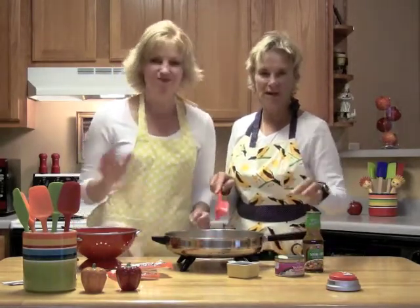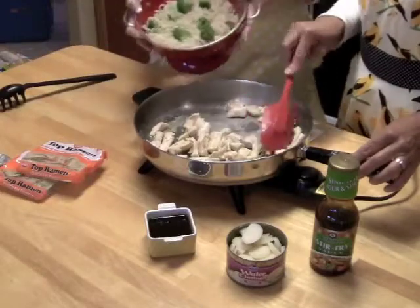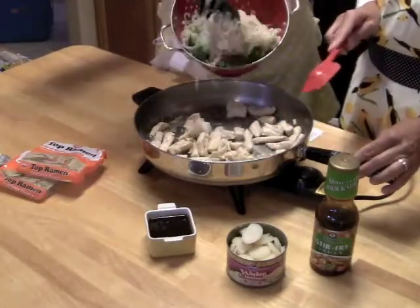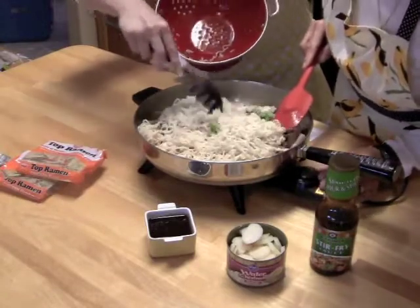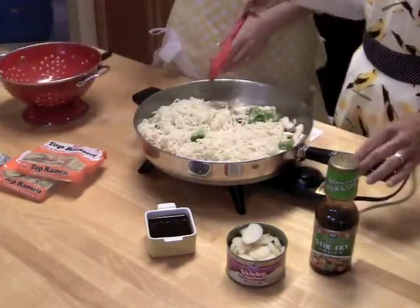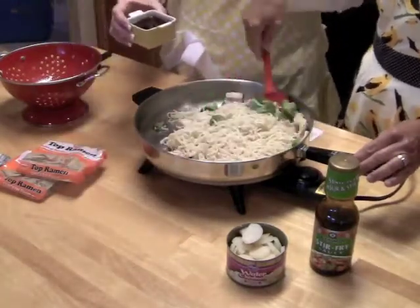We haven't found quite the right exact temperature — where it's hot and yet not smoky. So to that, we're just going to dump in this noodle mixture with the broccoli florets. And I'm going to add a quarter cup of the stir fry sauce.